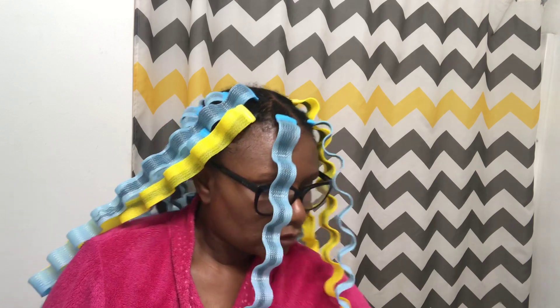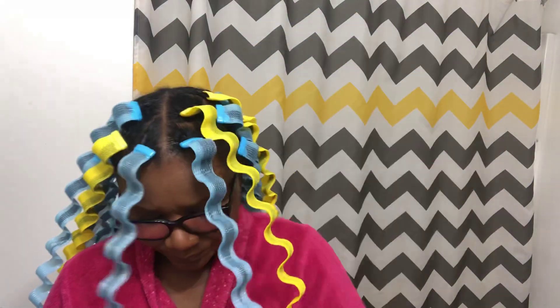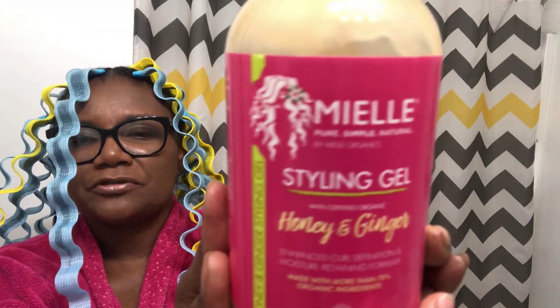So that's everything for the audition. I wanted to give them all a go, but I have to go to work tomorrow so I decided to stick to one product. I ended up using the Miel Pomegranate and Honey Curl Sculpting Custard. And then I went in with the Miel Honey and Ginger Styling Gel.